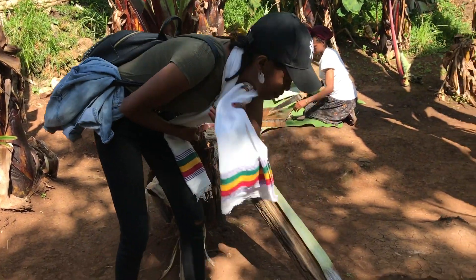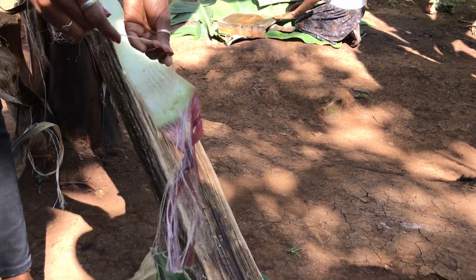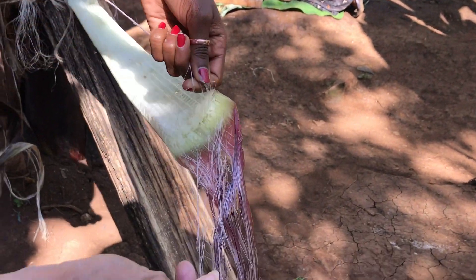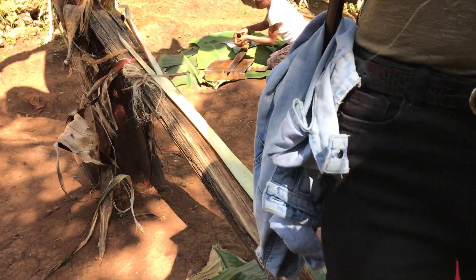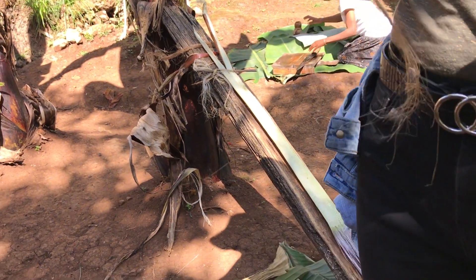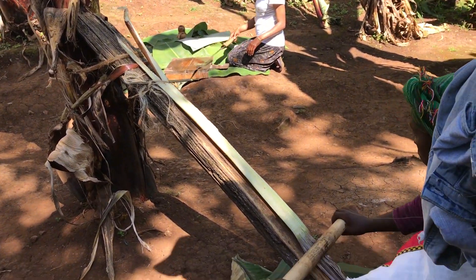These fibers also — they use them to build a house, like rope. It's very strong and they make local music instruments. This is also very useful. They build fences, and also music instruments. They build like a guitar — a local guitar. We call it craft.